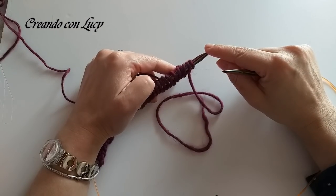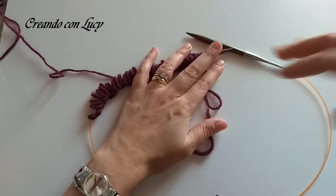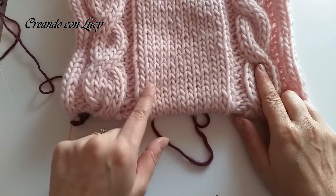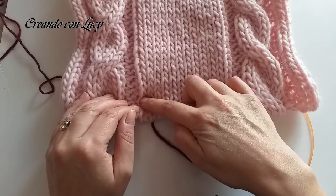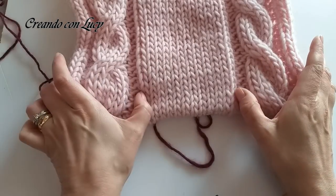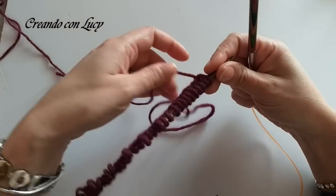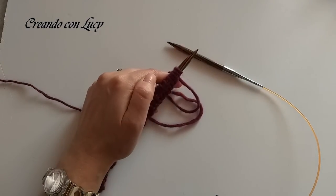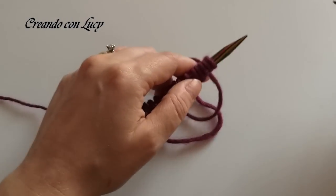Per il nostro campione non andremo ad effettuare le stesse maglie centrali che ho fatto nel mio scaldacollo. Qua per l'esattezza ho fatto treccia, poi 12 maglie nel centro, quindi questa parte centrale è composta da 12 maglie, dopodiché ho rifatto la treccia. Noi in questo campione, per andare più veloci, ne faremo solo 6 al centro. A voi interessa più che altro come si fa la treccia, perché il resto è maglia rasata.